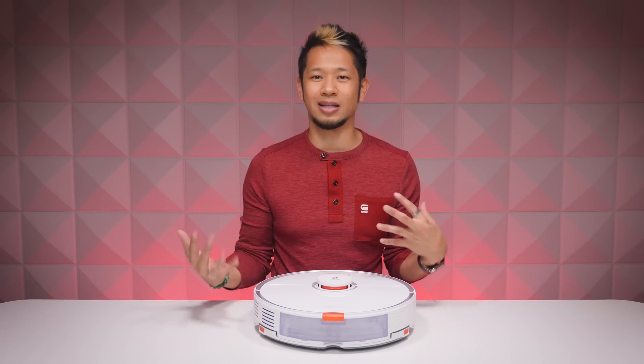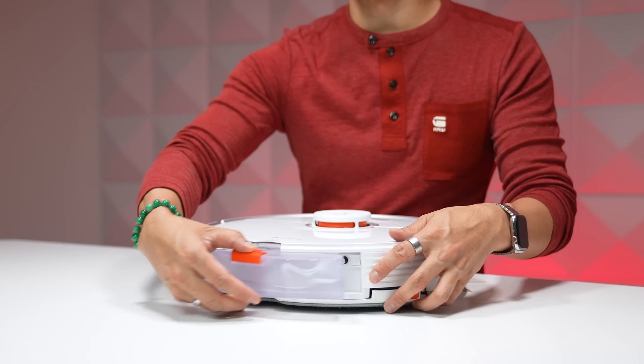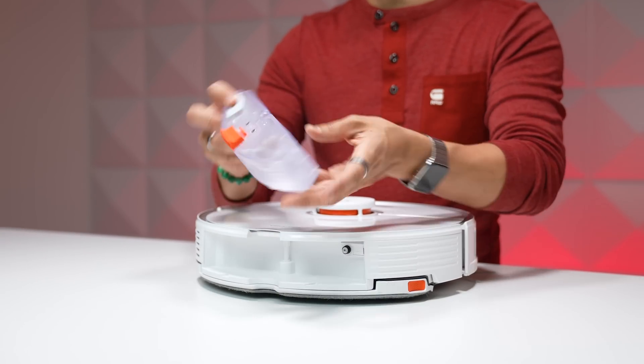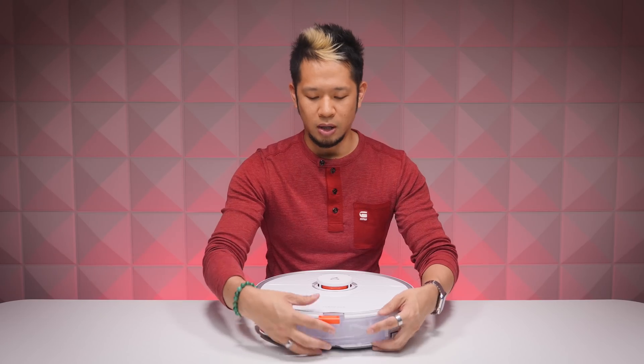What I instantly like about this product is that it is both a vacuum and a mopping unit in a single device — that's not the case for all robot vacuums. Inside, there's a 300 milliliter water tank that you can remove to fill up. You can see I have water in it right now.